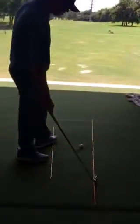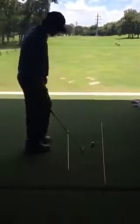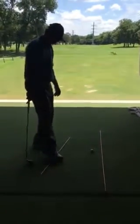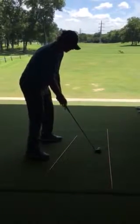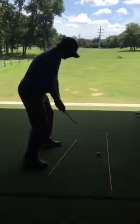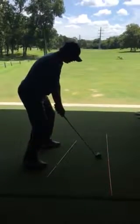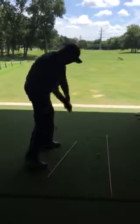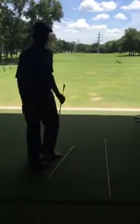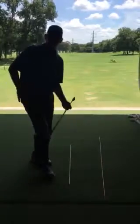Now, if I wanted to work the ball the other direction, I would switch that. Having my club head aimed at my target — the black flag in this case — I'm going to swap my feet angle. So now my stance is a little bit closed and my club head path is down the line. From this spot, I can turn the club over and work it right to left. Easy enough.